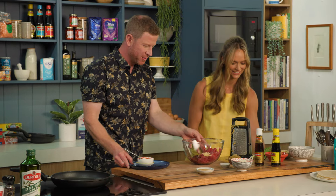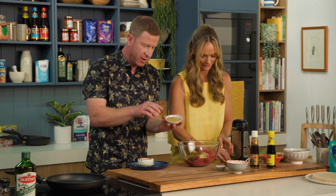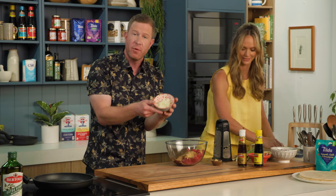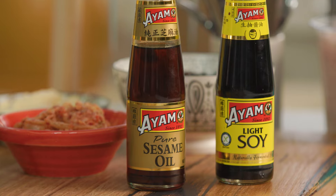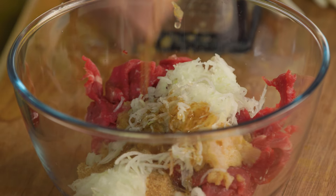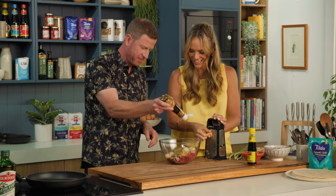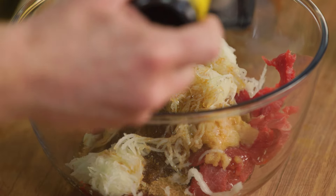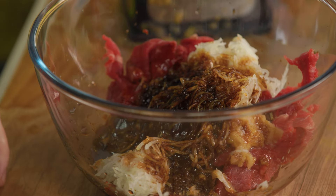That grated pear can all go into our bowl as well. Then we've got some sugar — any sugar will do, here I'm using a raw sugar. And here we've got a grated onion — that can go in. Then some sesame oil, a good drizzle. This marinade is going to be epic, it's just packed full of flavour. And some soy sauce — in we go. I'm not going to put any salt in here; we're getting our salt content from the soy.